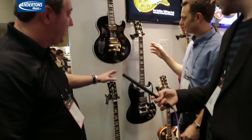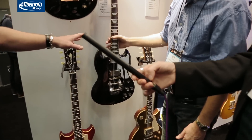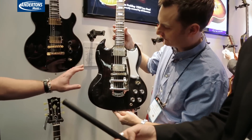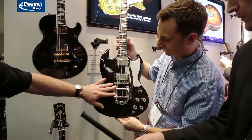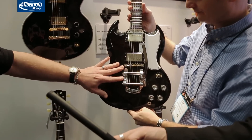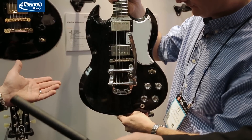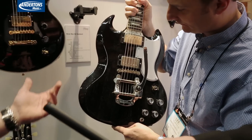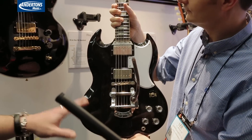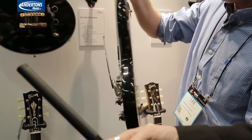Another artist model we're going to be doing this year is the Brian Ray Model SG. This is a super cool guitar for Paul McCartney's guitarist. The big thing with this guitar is the tailpiece — it's a Vibramate Bigsby. It'll not only come with this, but it'll come with a stop bar, so depending on what the player wants, he can switch it out. It retrofits with no marring on the guitar, no extra holes. It's a really cool player's guitar, and one he's been using on stage for quite a while.